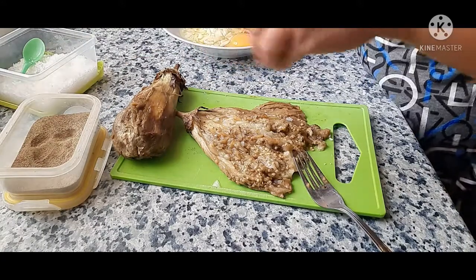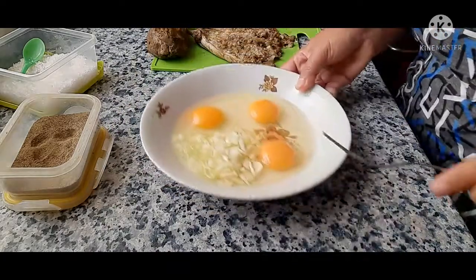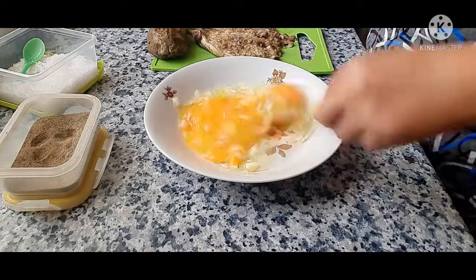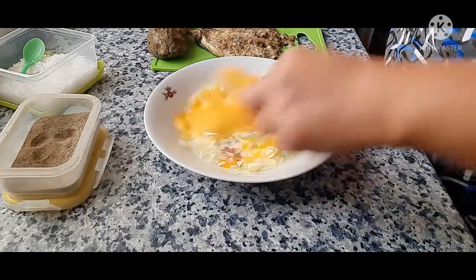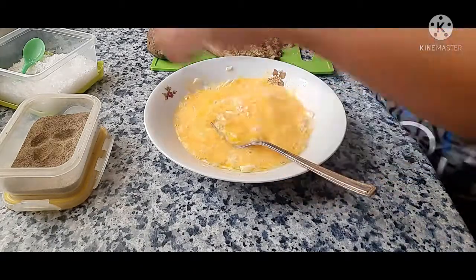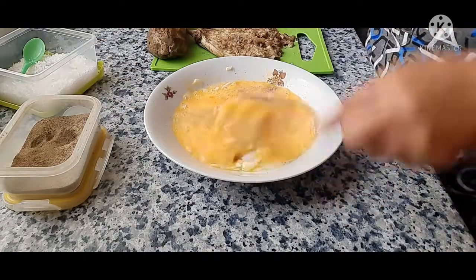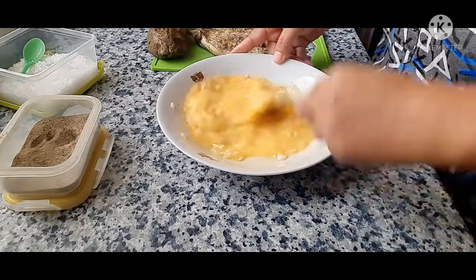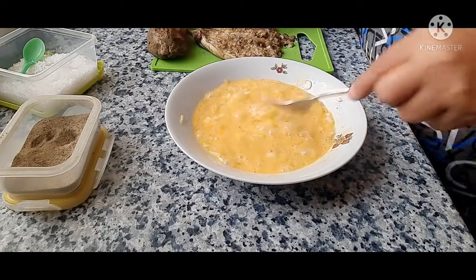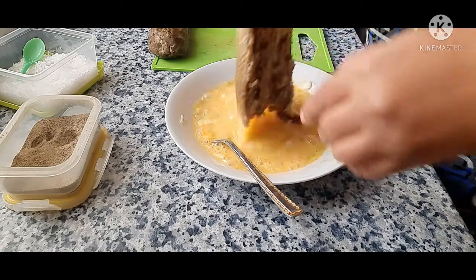And pepper. I have here onion and garlic and the eggs, so just mix — a little bit of salt, a little bit of pepper. And I'm going to dip the eggplant in here.